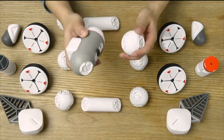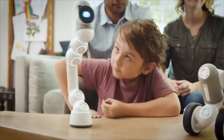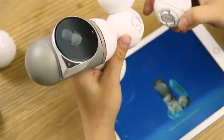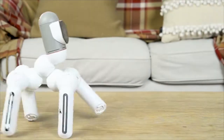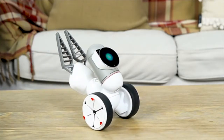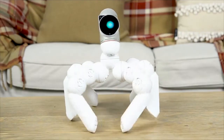ClickBot is modular — the good kind of modular. The kind that works like magic. Instead of hundreds of motors, servos, cables, and chips, ClickBot is built from smart building blocks that know how you connect them. Right out of the box, ClickBot comes with 50 predefined robots you can build easily. But it doesn't end there. After you've mastered these, you can create more than 10,000 other robots, limited only by your imagination.